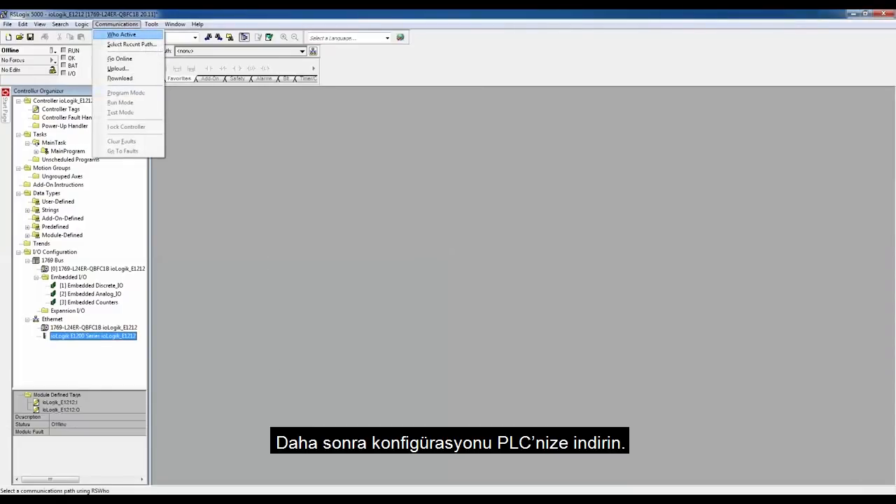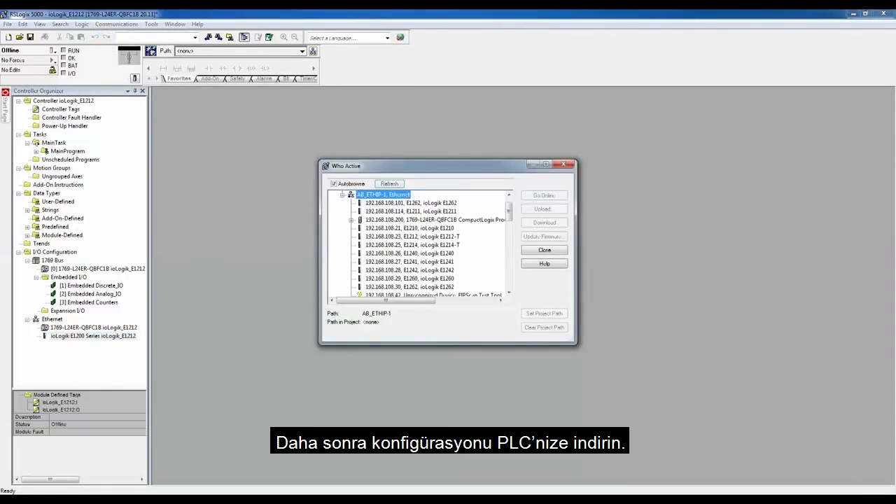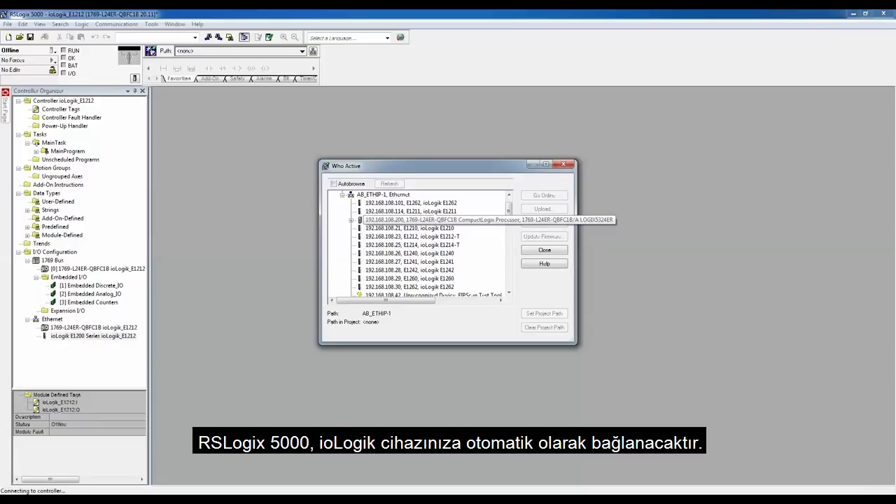Then, download the configuration to your PLC. RSLogix 5000 will automatically connect to your IO-Logic device.